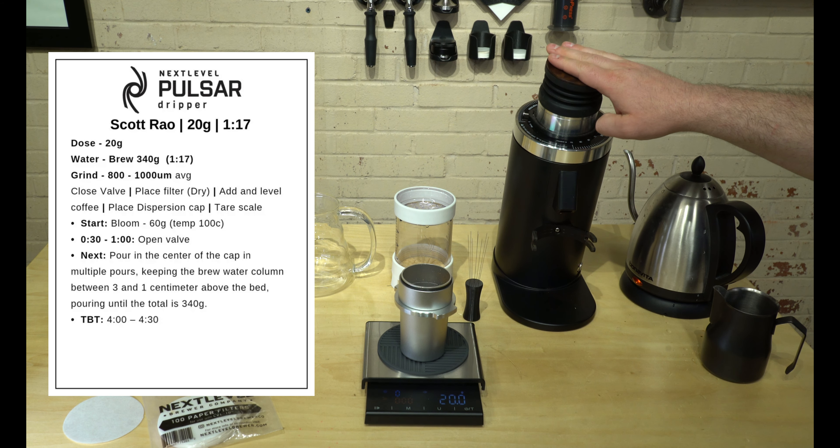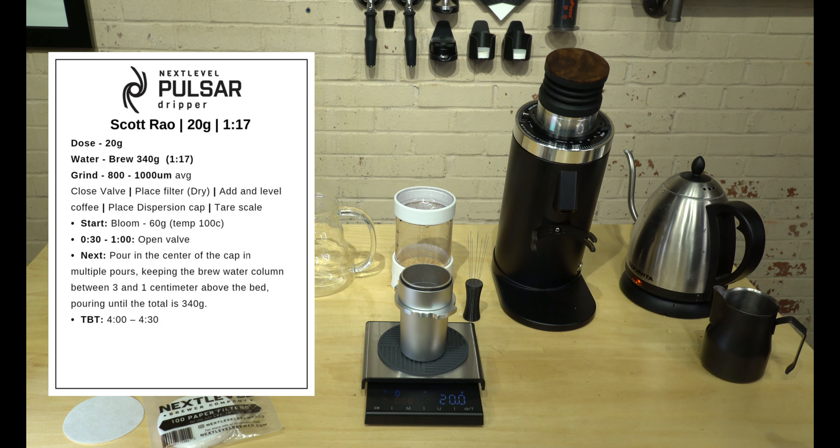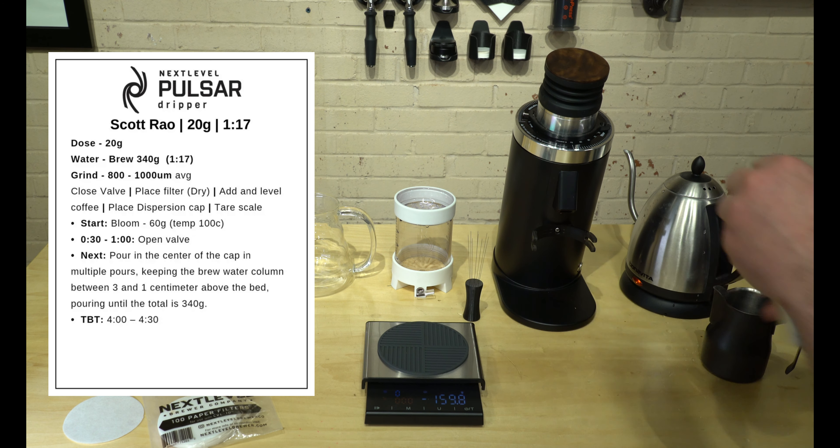I have this Turin DF64 Gen 2 set up with some SSP multi-purpose burrs, and it is currently on setting 65. I found that regardless of which burrs I use, I'm typically between setting 60 and 70 on this specific grinder. We're going to go ahead and dump these in and grind.